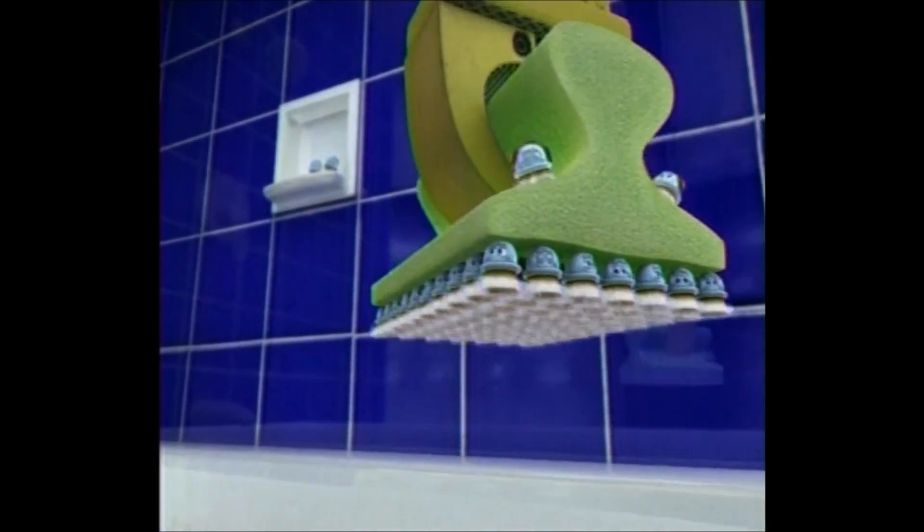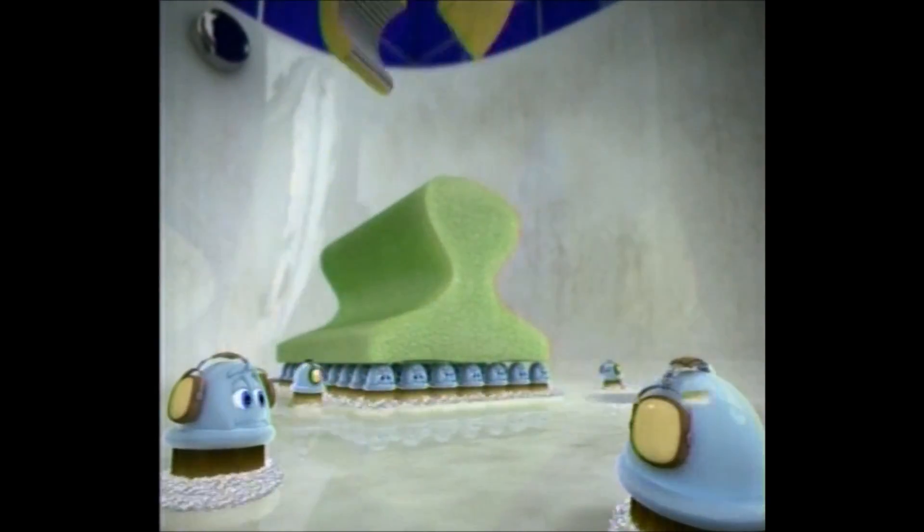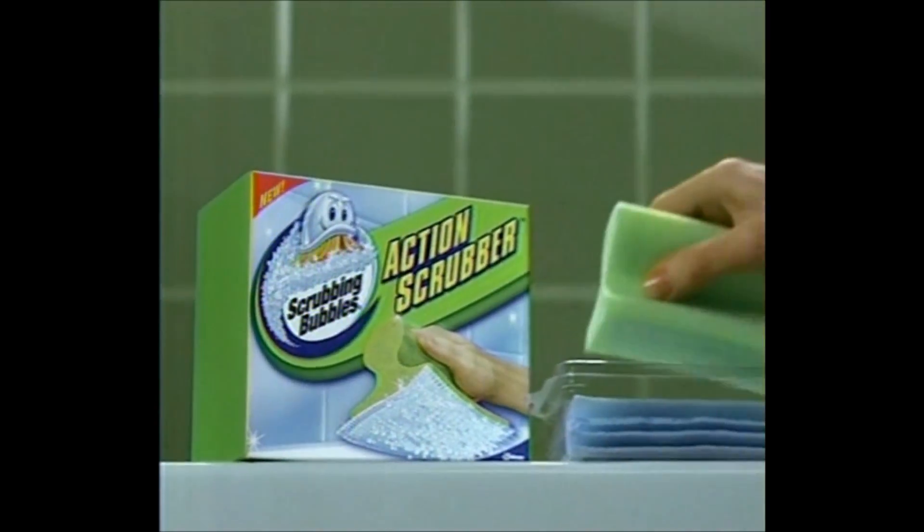Action Scrubber test flight. T-minus eight seconds. I think our boys are working harder than ever. Two, one. Introducing Action Scrubber.